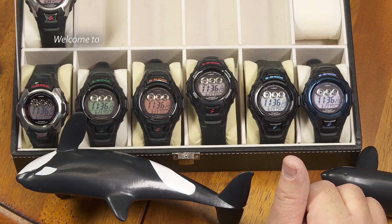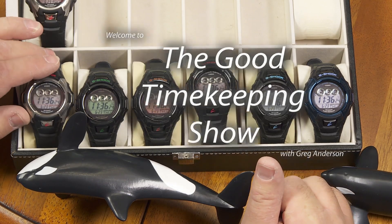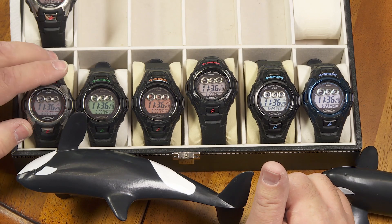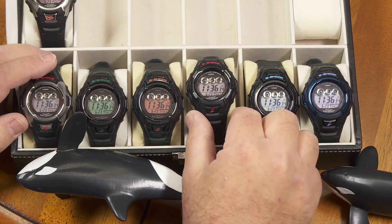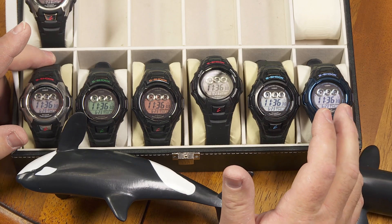Hi again, everybody. My name is Greg Anderson, and this is the Good Timekeeping Show with Greg Anderson. Sometimes when I get my ideas for which videos I want to make next, I get those ideas from comments that are left on my videos — so sometimes you guys give me those ideas. Sometimes I give myself ideas just from other videos I've been making.